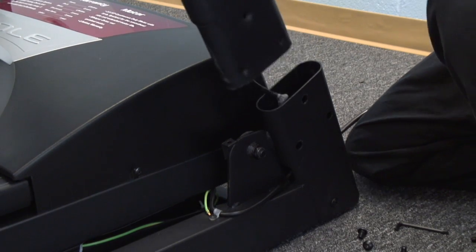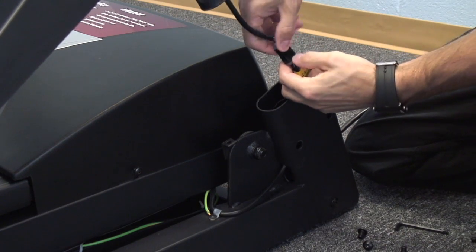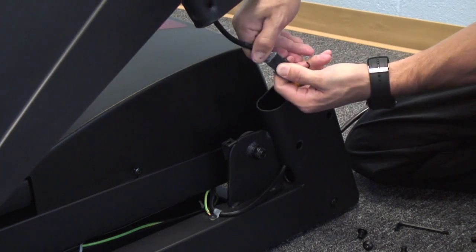You'll have to take out those four bolts on each side and take the console assembly completely out, then check that harness to see if it's plugged in — number one — and to see if there's any damage to that harness.